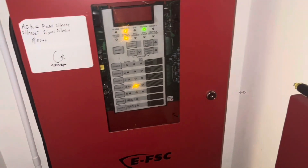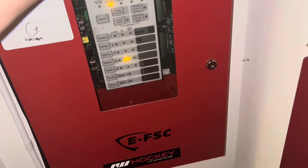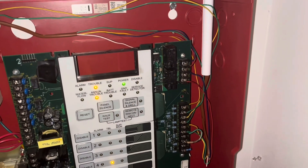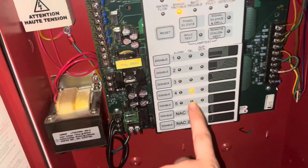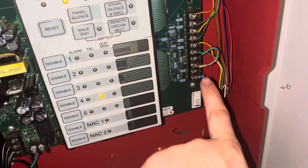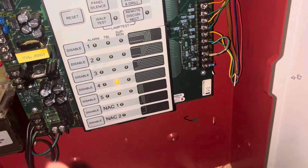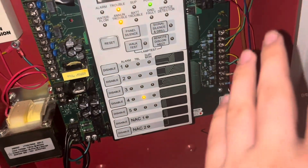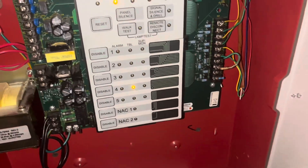Starting off with the fire alarm panel, we have an Edwards EFSC 5-Zone 2-NAC fire alarm control panel. Three out of the five zones are being used, and two of the NACs are being used. There's a trouble on Zone 4 because this resistor is bad and it's not making a good enough connection — it's broken, and it's the only resistor I have. But I plan to order some Edwards resistors for this panel so that all these troubles go away.